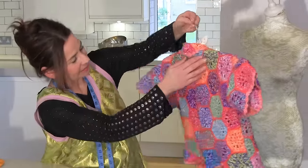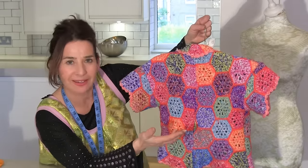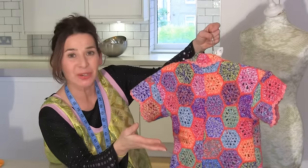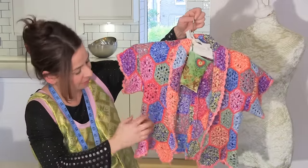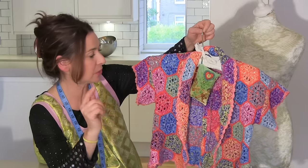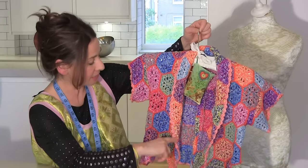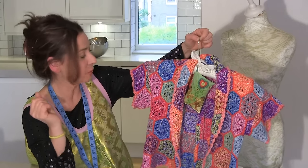So there's the back. In an ideal world, I would have matched up my patchwork, but I only had so much material. Now you could make a grown-up version of this if you just used a bigger blanket, and what it's all about is making use of those lovely scallopy edges that you get on the edge of blankets.